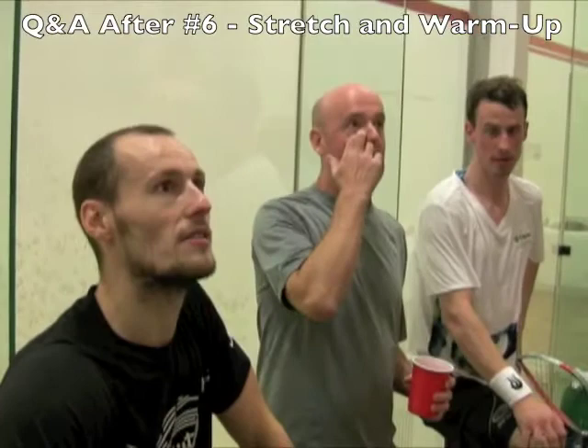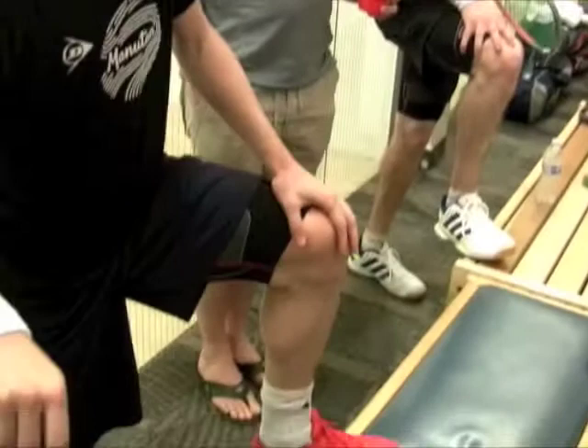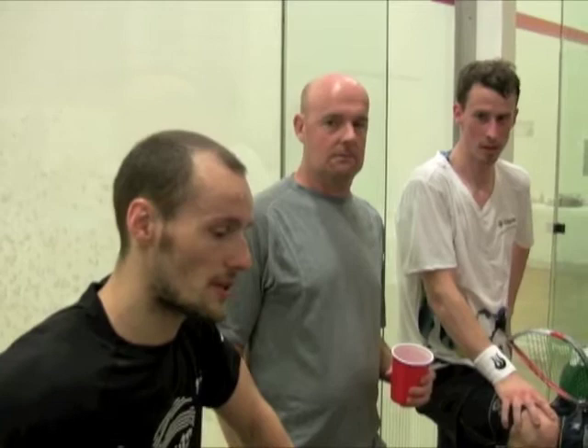Would you say you stretch before or after you play? Before I play, we have different routines. For me, before I play, I start with an active stretch like this, and I don't stretch too much, not to put my muscles to sleep. I would start 30 minutes before the match, doing some cardio things like running and some lunges.